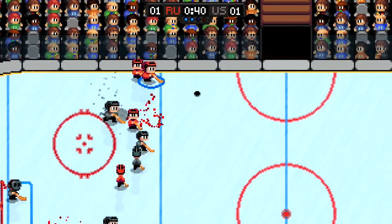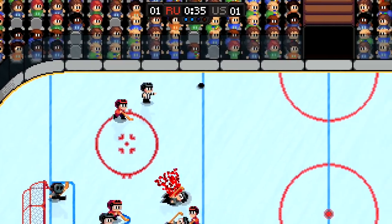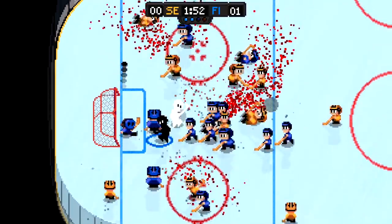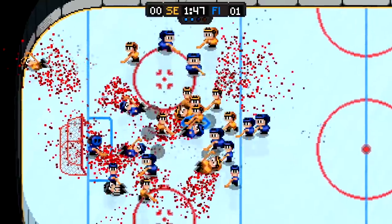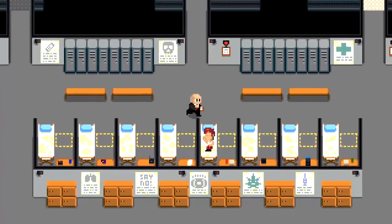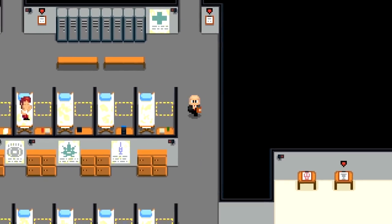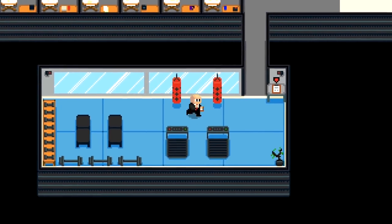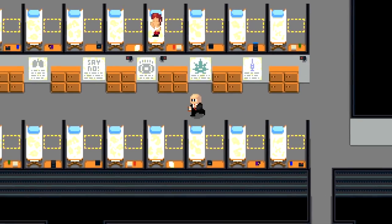Beyond the straightforward exhibition matches, there's also a tournament mode where you work your way through a bracket system to see which country comes out on top. And let's not forget about the challenge mode where the already over-the-top action gets even more extreme with a 12-on-12 battle, games where you're outnumbered, and matches where you have to manually control the goalie. Probably the most intriguing part of the game is the franchise mode, where you play a guy who literally sells his kidney to own a team. You control everything from the diet, the exercise,